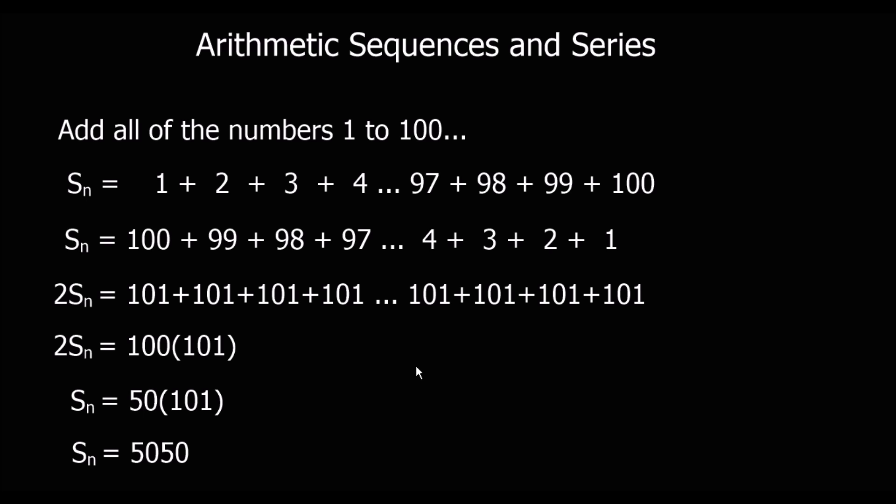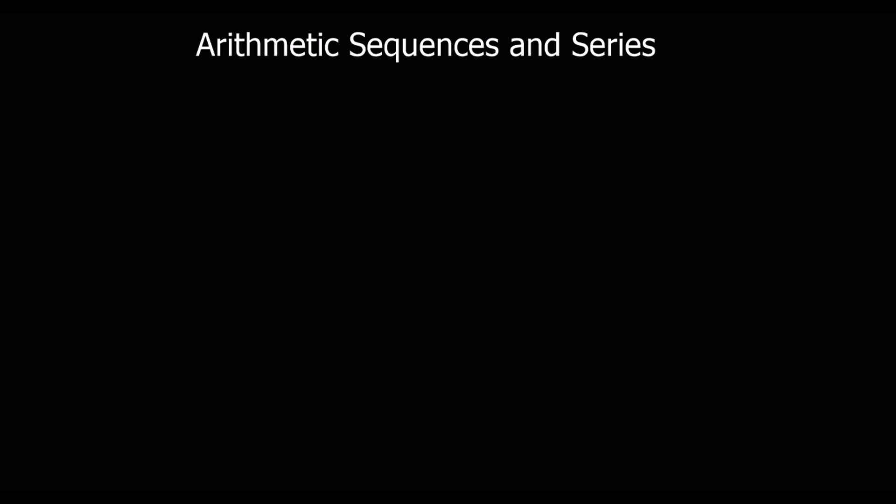So we can add up arithmetic series very quickly using this method. And this method goes into a formula.